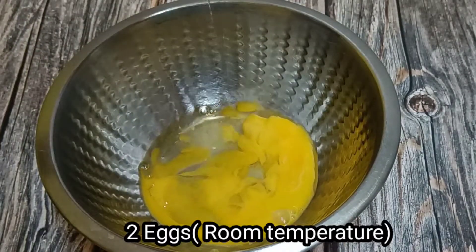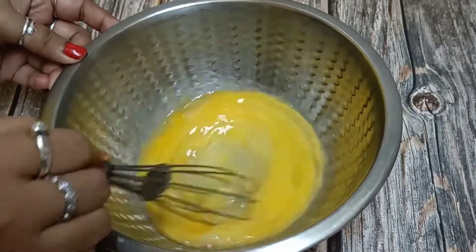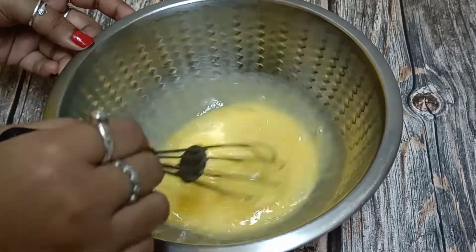On the other hand, I have a bowl. I will add 2 eggs and I will add lemon juice with it. If you have lemon essence, you can add it — I have not added it. We will mix it in a good way.